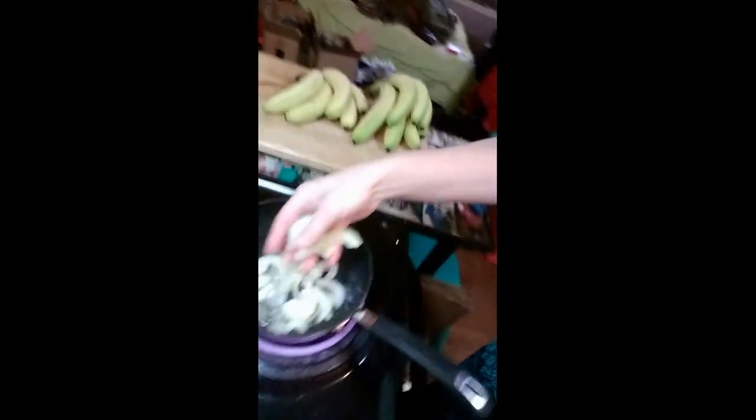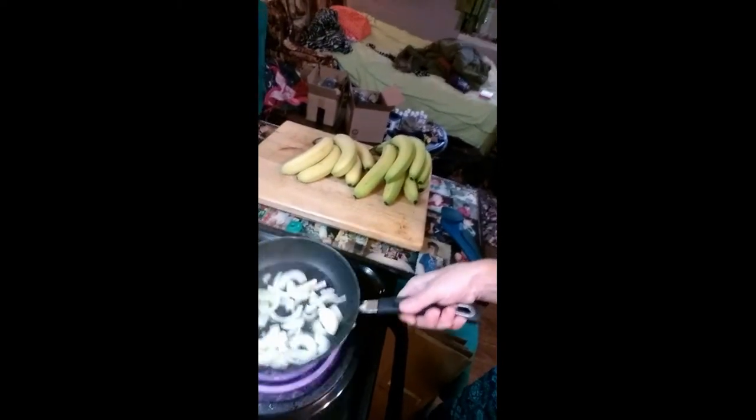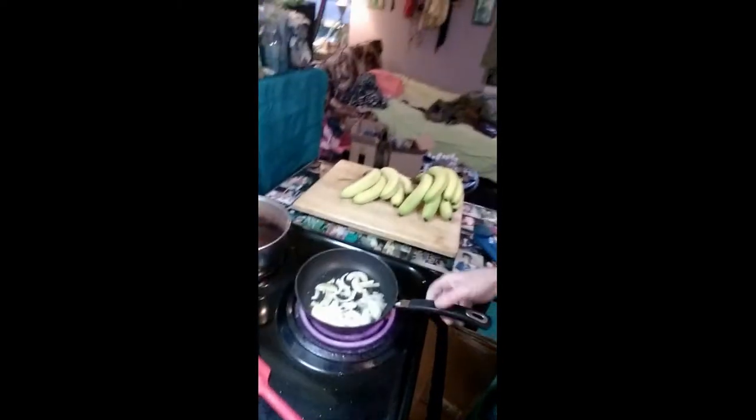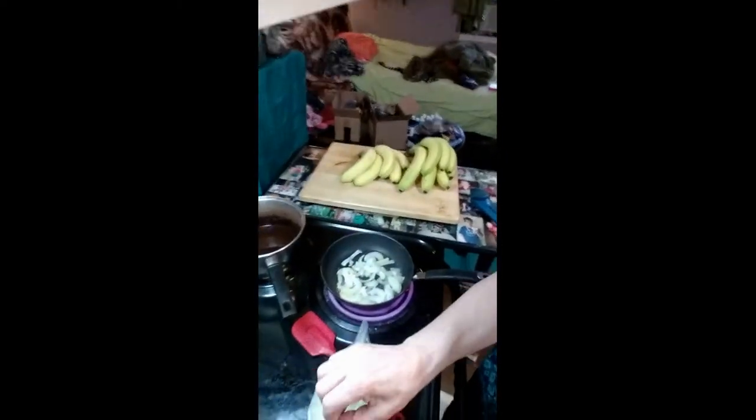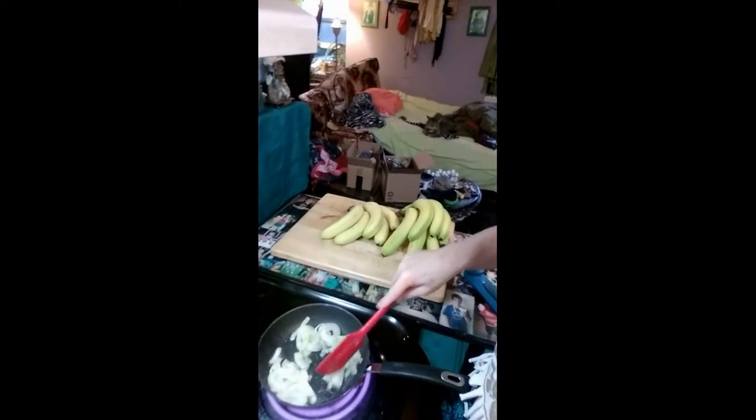I'm going to put the French cut style beans and some of the onions. I just want a little bit of onions and then get them caramelized a little bit. Once they're caramelized, I'm going to put the green beans in. I know I drained them, so we're just going to put these French style cut beans in here. This will be part of the sauce.